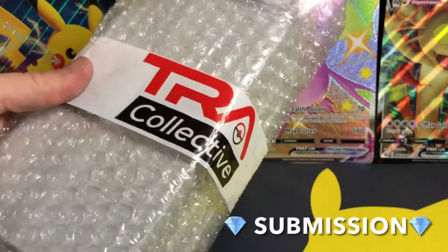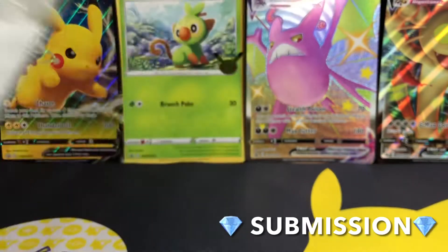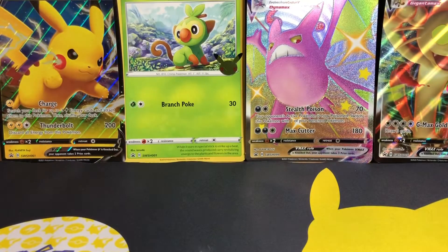Alright Legends, we've unboxed it and I am super excited. We have four cards in this submission here and I'm very, very excited. I do know the grades for these cards — I just wanted to show you guys because I thought it would be a cool little video to do. Shout out to Tri-Collective once again, three month sub return. These guys are absolute legends, and let's start it off with this one right here.